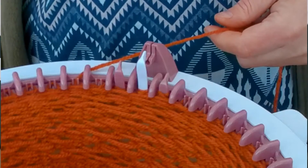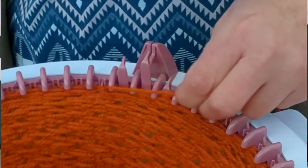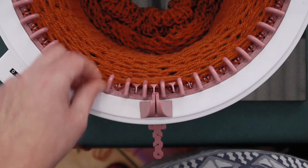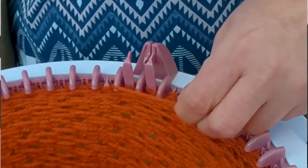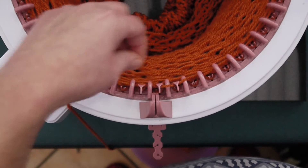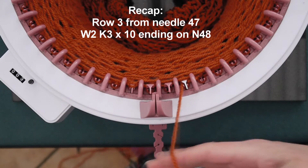So that was row two, so now we need to go on to row three. Row three starts at needle 47 or 48, and we wrap those two and — yes, you guessed it — we knit three. Row three of our six-row pattern repeat is a wrap two, knit three, ten times, which brings you nicely around back to needle one, which is the start of row four.